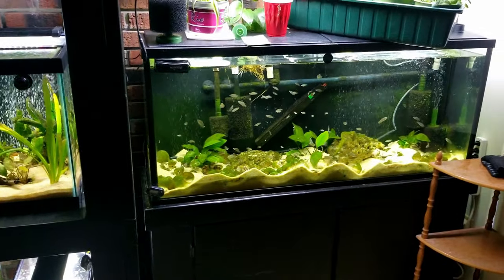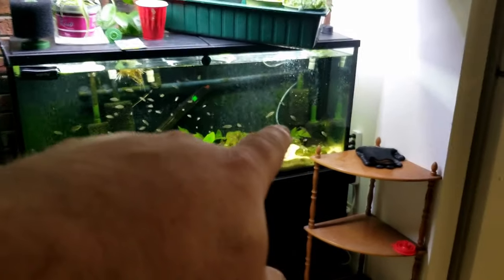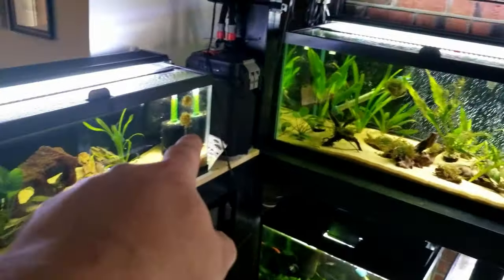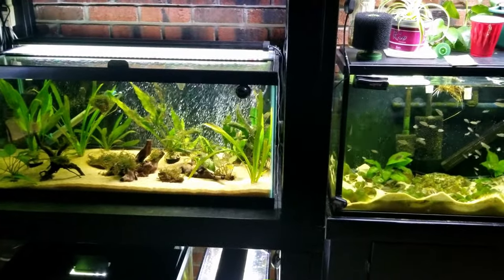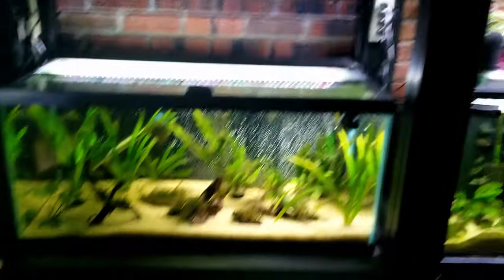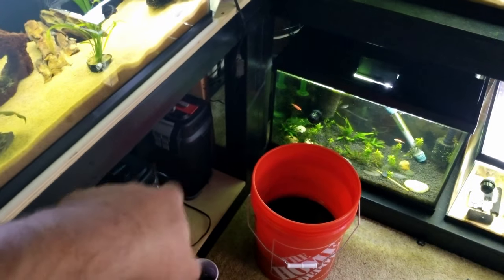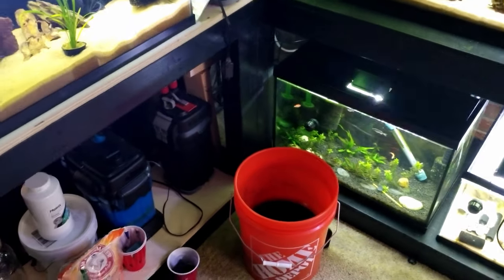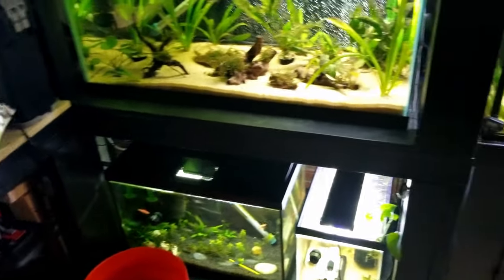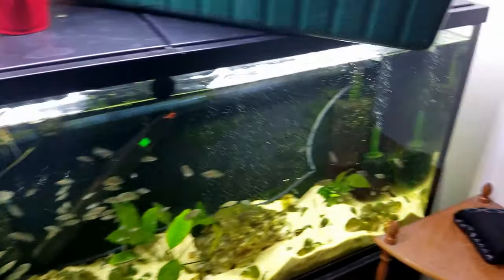We're going to be talking about sponge filters - that's what you see in the corner over there with the air bubbles coming out of it. I have one of those in every single one of my tanks. We're also going to be talking about HOB filters, which stands for hang on back, and those are the ones hanging on the back. Then we're going to talk about canister filters.